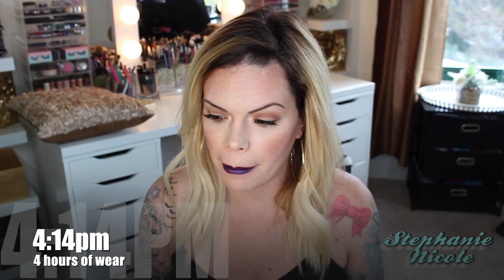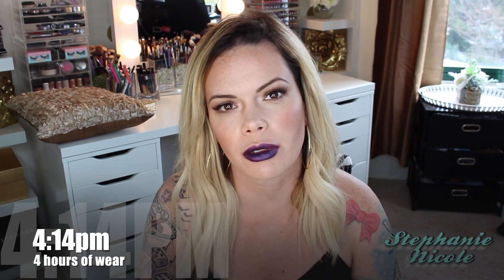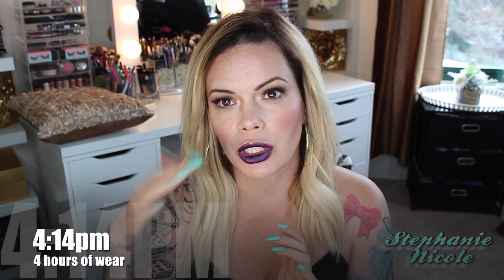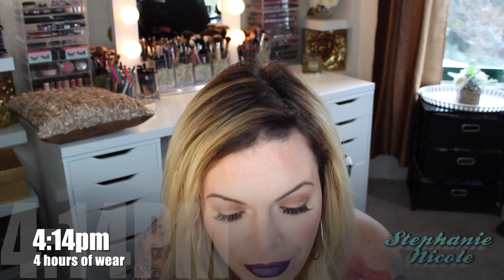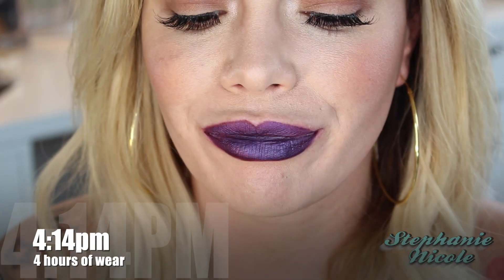Hey guys, welcome back! Today's video I'm going to be continuing my series with my liquid lipstick wear check-in videos, and today's brand is going to be the requested Sephora brand. When I went into Sephora I noticed they do have two different kinds that are labeled long-wear lip color.